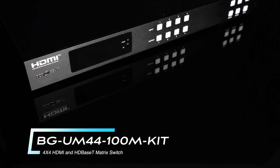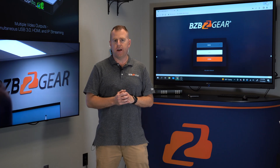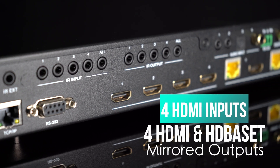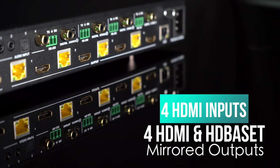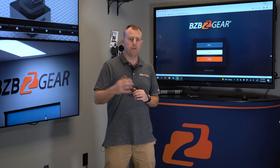This unit is a 4x4 matrix that has four HDMI inputs — four sources — as well as four HDMI or HDBaseT outputs. They are simultaneous, so each output you can either do HDMI out, or if you're going long distance, you have an HDBaseT output that you can connect to receivers over category cables.